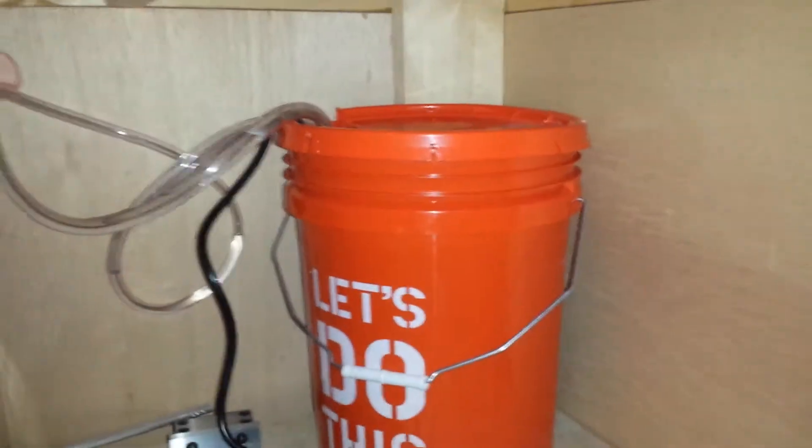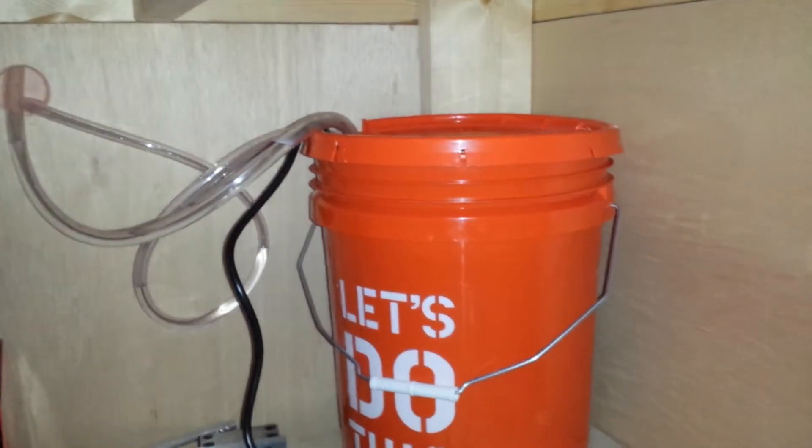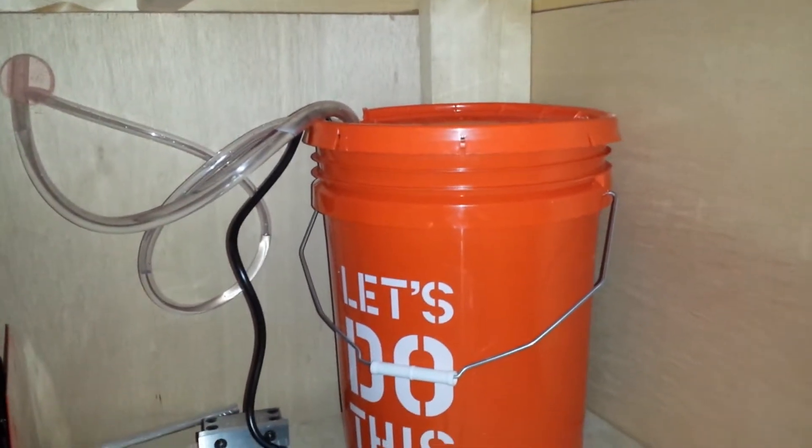So if I go around to the front, underneath here is our bucket with both hoses going in there, and the pump is inside.